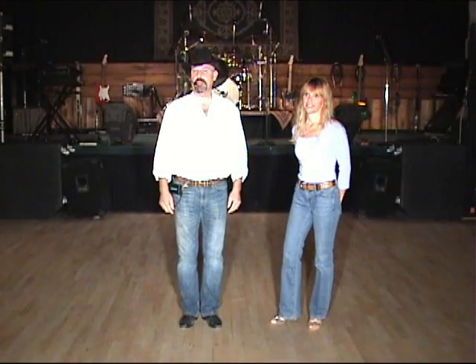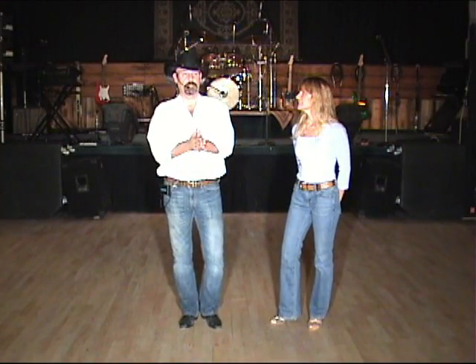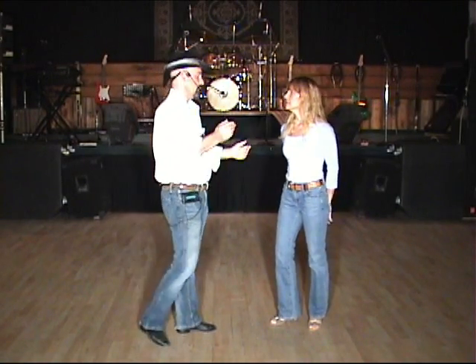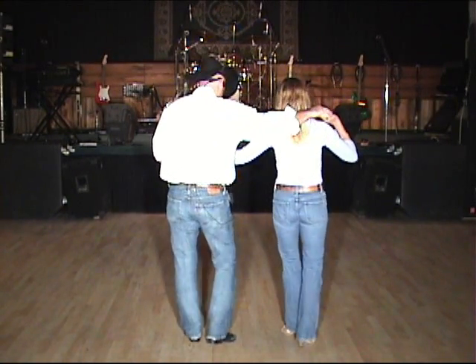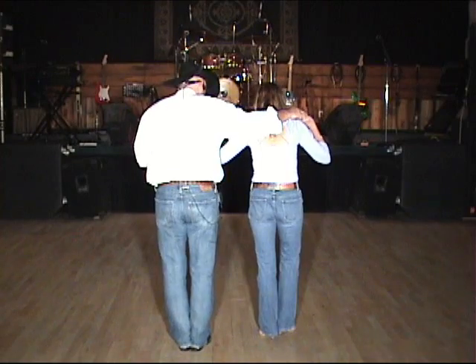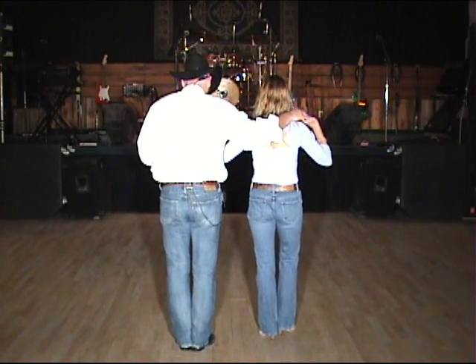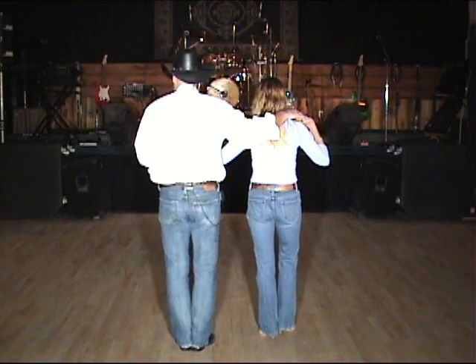Hi, we're here to teach a partner dance called Something Fine. We do this to a song called Something in the Water, but you can use other songs as well. We're going to turn around — it's in side-by-side position, ladies on the right side. We're going to actually be in a circle, but just for the lesson we're going to stay directly in front of you like this.